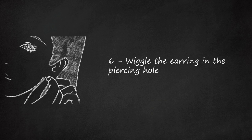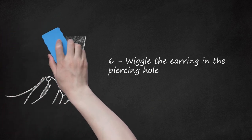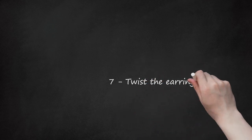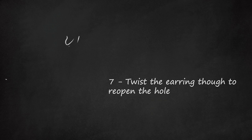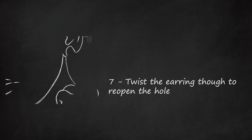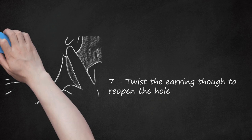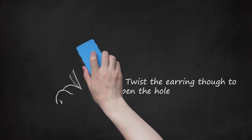If you feel discomfort or pain, try numbing the earlobe with ice for a few minutes before trying again. If you continue to feel pain or discomfort during this process, you will need to seek the help of a professional. Step 7: Twist the Earring Through to Reopen the Hole. Once you've found the piercing hole and the proper angle, slowly twist the earring through the hole. Do not apply too much pressure. Since the piercing hole is partially open and the ear and earring post are well lubricated, the post should feel as though it can easily slide through. If you cannot twist the earring through, stop and slowly insert the earring from a different angle.